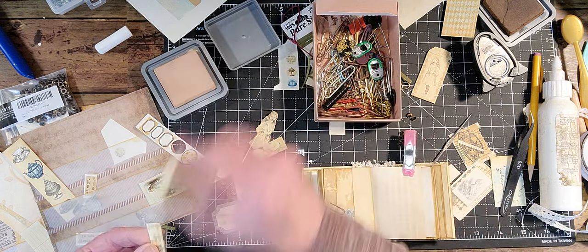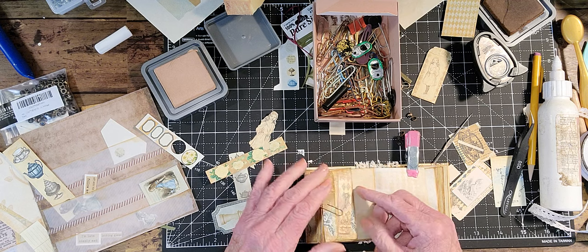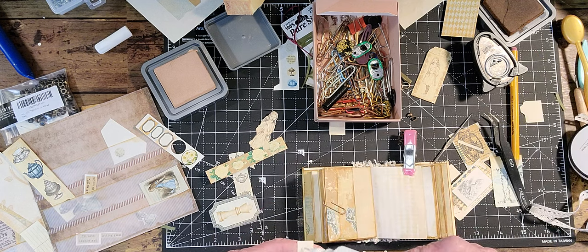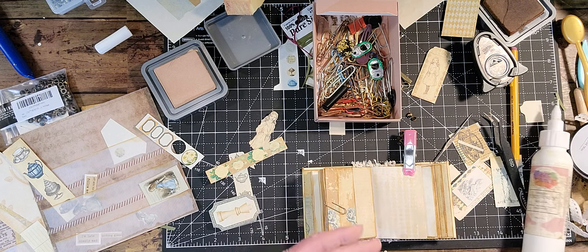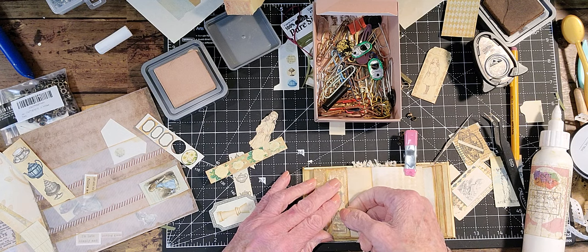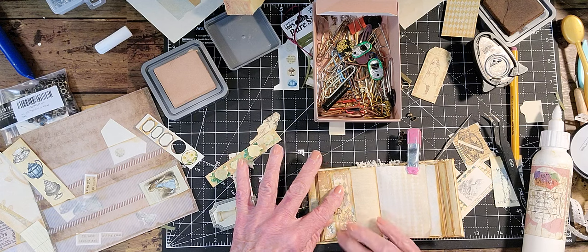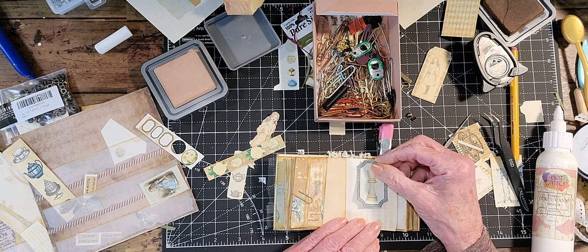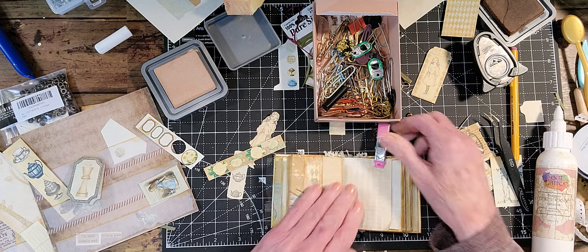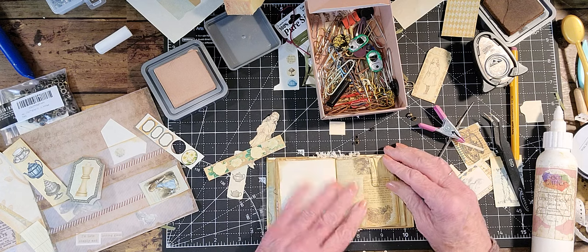I'm just going to glue this on. I'm not sure if I like the T dot here or not — it's so pink. But I think it'll look good with the Edith Holden. I'm going to try to make some ephemera with Edith Holden — not necessarily a journal right now, but maybe a folio. I feel like I just made one. This I was going to use for an ultra paperclip, so let's just wait on that one. Alright, I'm going to call that done.